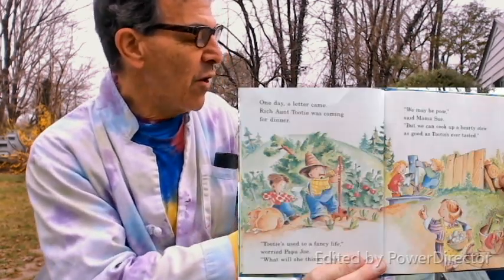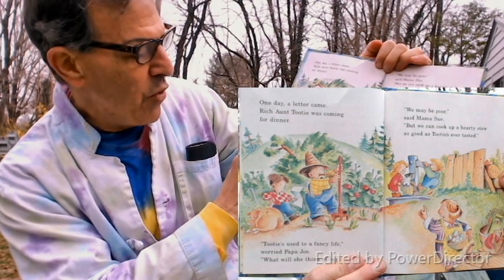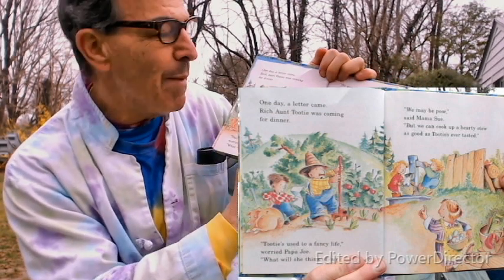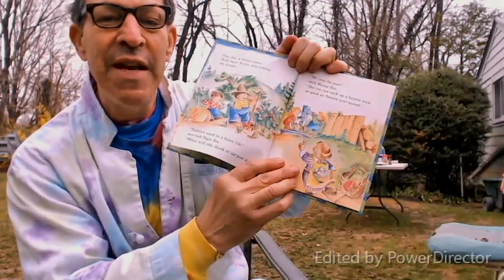One day a letter came — Rich Aunt Tutti was coming for dinner. Tutti used to a fine, fancy life. 'Worried Papa Joe: what will she think of our poor place?' 'We may be poor,' said Mama Sue, 'but we can cook up a hearty stew as good as Tutti's ever tasted.'